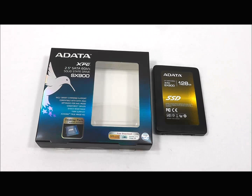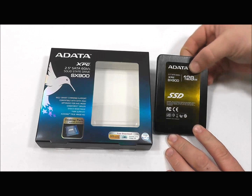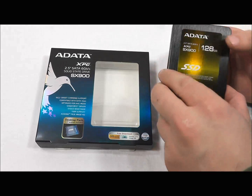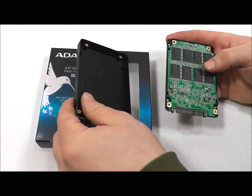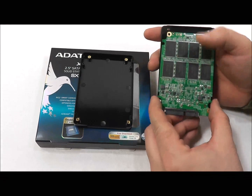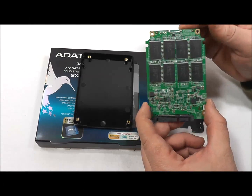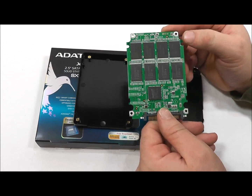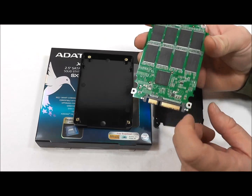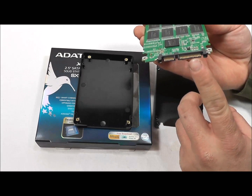Next, I'm going to take the casing off — I've removed the four screws on the back, thus voiding the warranty, so don't do this at home, folks. I want to show you the circuit board inside, which on one side contains 8 memory chips, and then on the other side we've got another 8 memory chips, as well as the SandForce 2281 controller. There we've got the SATA data port and the SATA power connection.